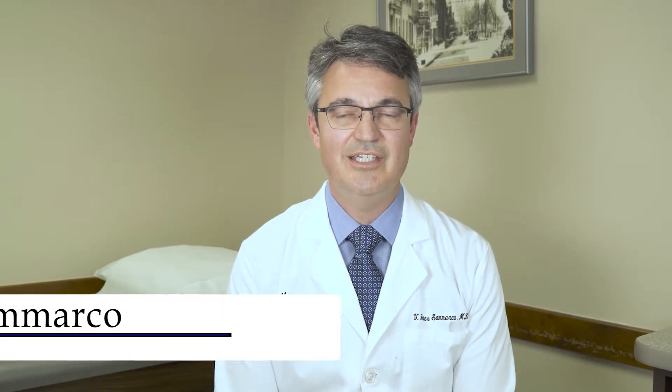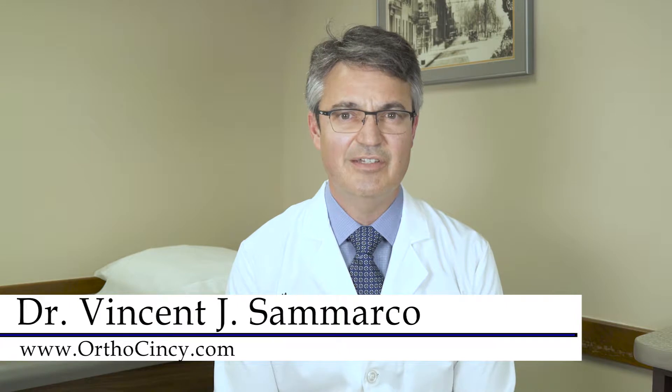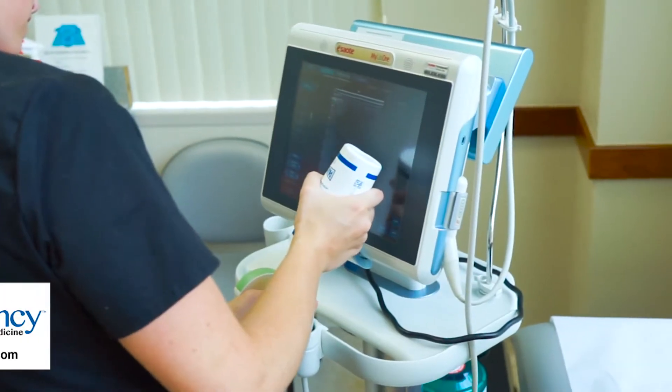I'm Dr. Simarco from OrthoSensi, and in this video we're going to talk about an exciting technology that we've adopted in our practice — the use of high-resolution ultrasound for diagnosis and treatment of musculoskeletal problems.